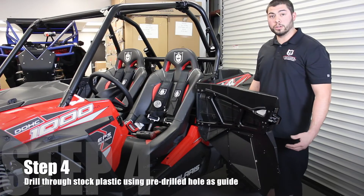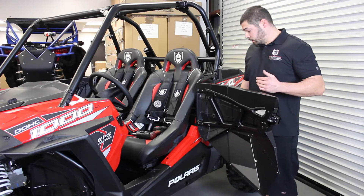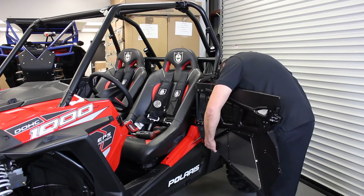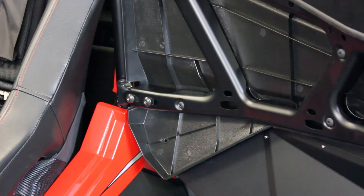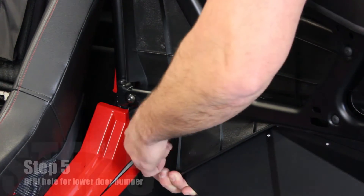Now we're going to drill our quarter inch hole through the stock door. Our skin already has a hole drilled through it, so you don't have to worry about that. Just grab the outside of our skin, push the stock door down, and drill your quarter inch hole. After the hole is drilled and your plastic is cut away, you'll install a 5/32 Allen that's supplied in your door kit, a washer, and the 10 millimeter acorn nut.